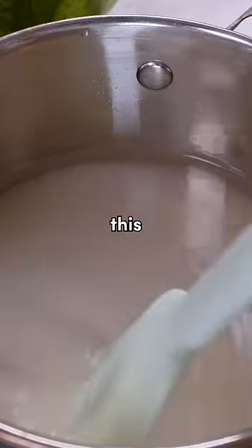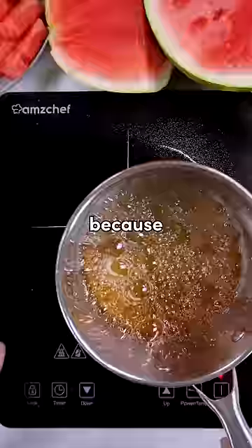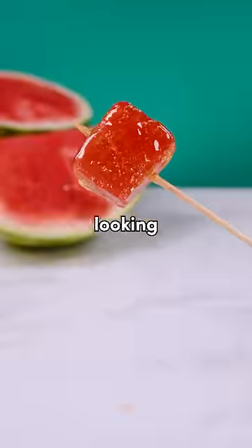Also, people told me not to stir this, which I'm okay with, because this is now coming out to be some kind of witch's brew. Gotta move fast, because one degree over will absolutely wreck this. Dunk into ice water — nice touch, internet — and as I suspected, this is looking really drippy.